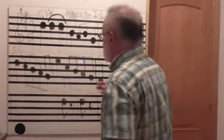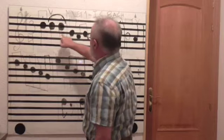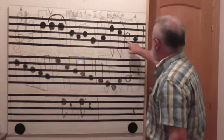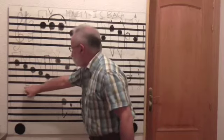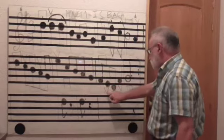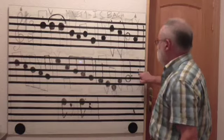Primer paso: leer. Re, re, re, si, la, si, sol, la, re, do, si, la, sol. Mi, do, si, la, sol, fa, mi, re, fa, sol. Puntos de repetición.